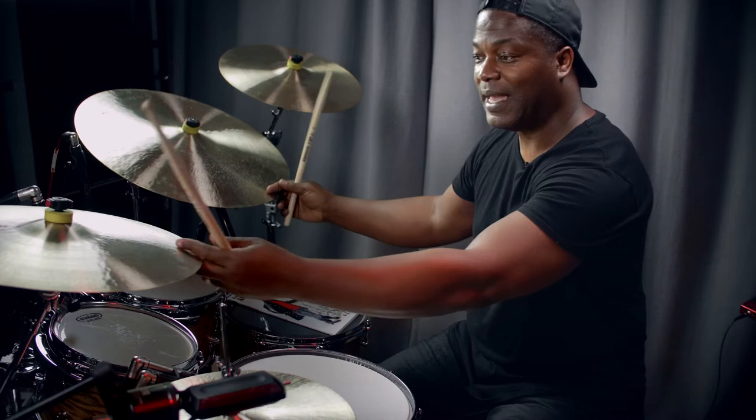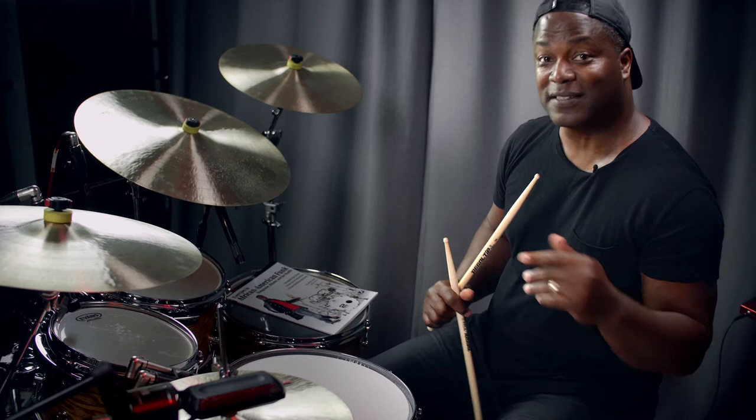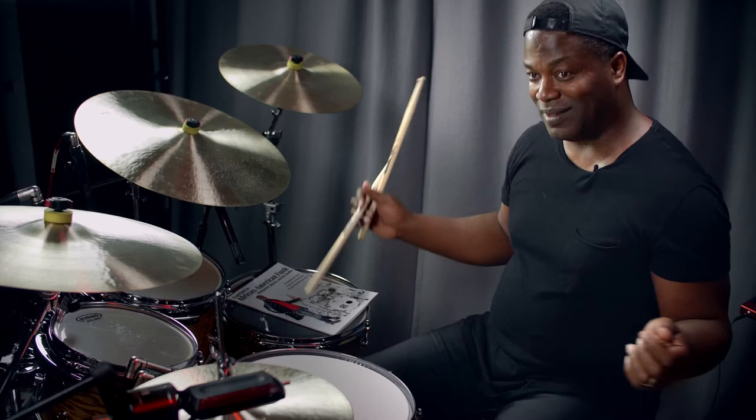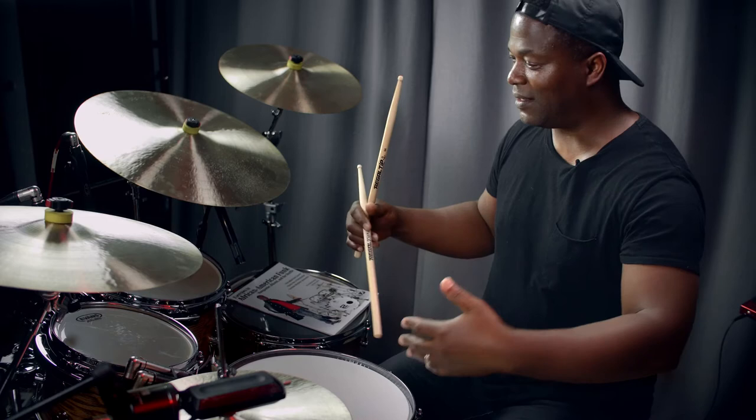I'm actually playing six notes against the four notes that I'm playing on the bass. But it feels like three against four because I'm actually splashing the hi-hat on every other beat. When you think about that, it's really a waltz, isn't it?